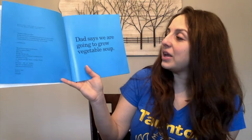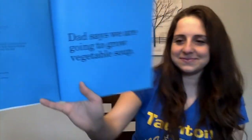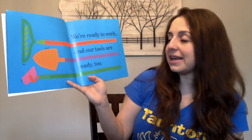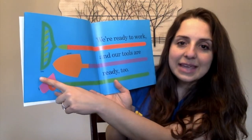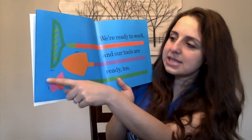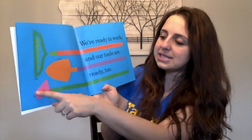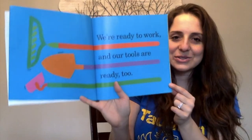Dad says we are going to grow vegetable soup. We're ready to work and our tools are ready too. They labeled the picture — that means they wrote exactly what they see. So this is a rake, this is a shovel, this is a hoe. All the tools you need to get your soil ready.